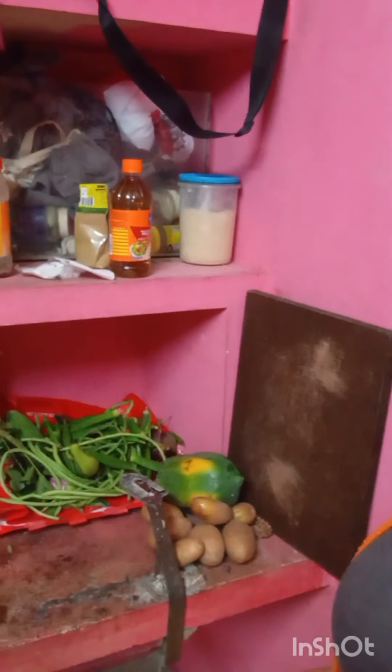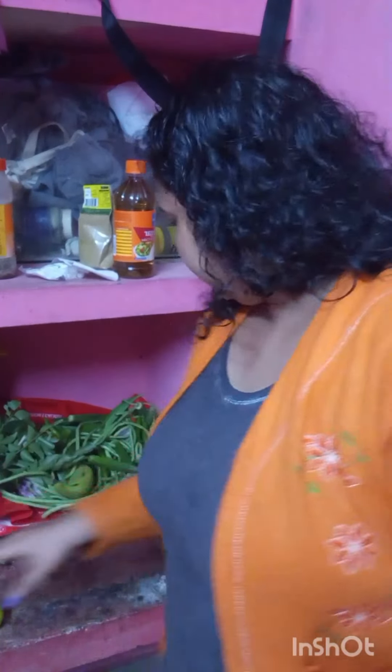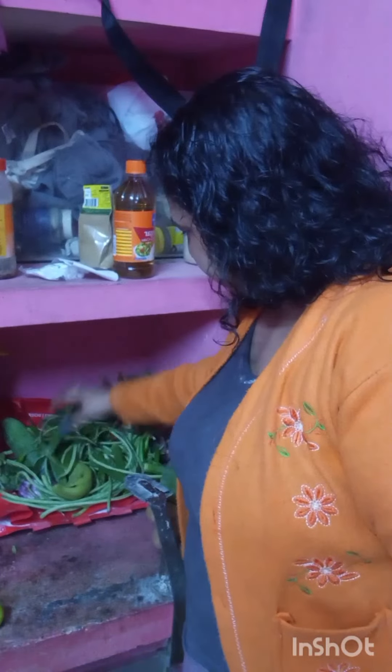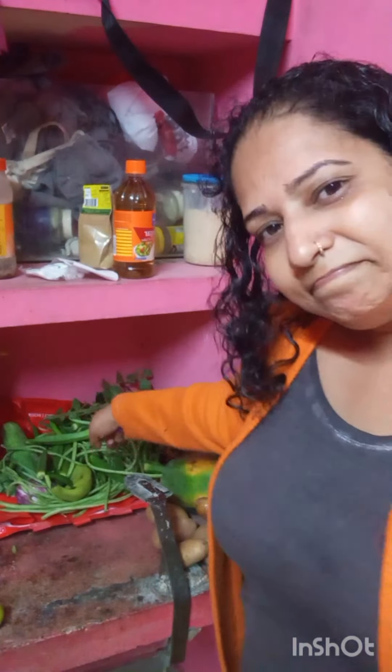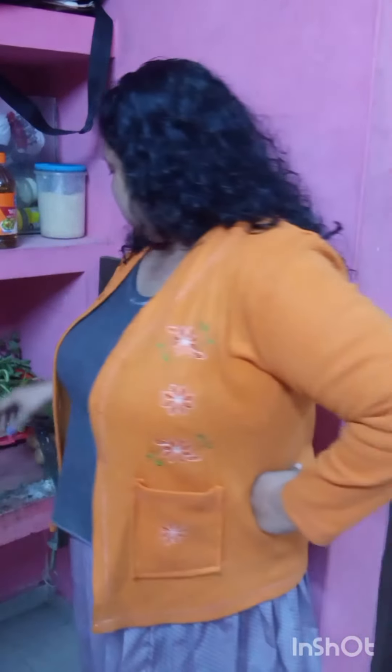If you don't want to eat, you can eat something delicious. It's just a little bit. I'll cook the same way. I'm going to put it in a bowl and take tea here. Let's put it in a bowl.